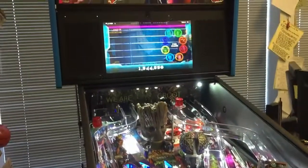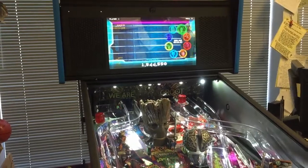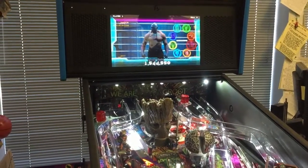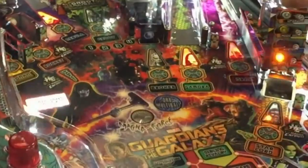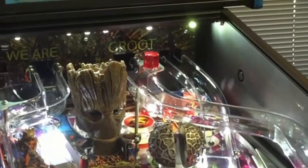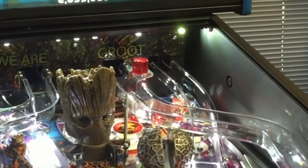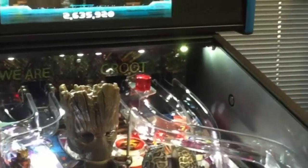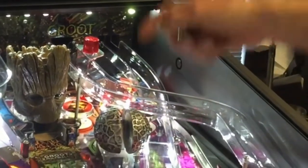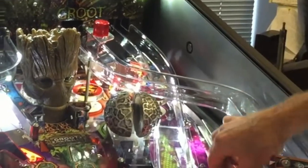At the beginning of play you get to pick your mode with your favorite character. As the characters are shown on screen — for example when Drax is on screen — Drax has shot lights for big points. You can watch the lights and see which ones are flashing to know which ones are big points, and when a character's on screen he's worth more points.